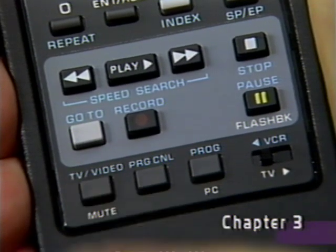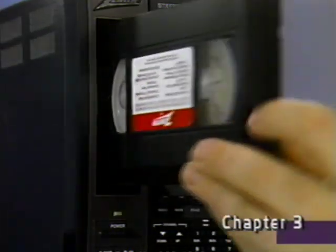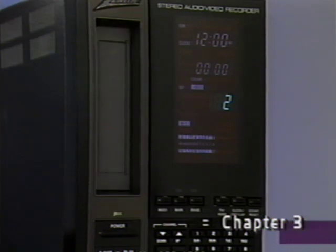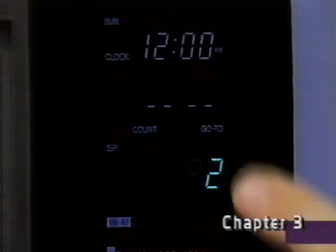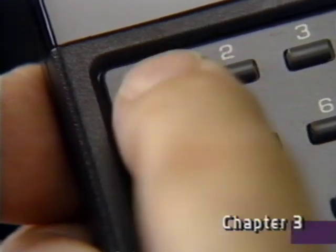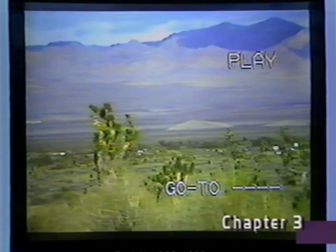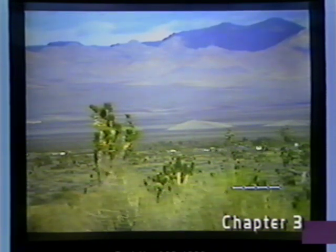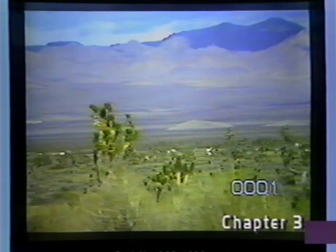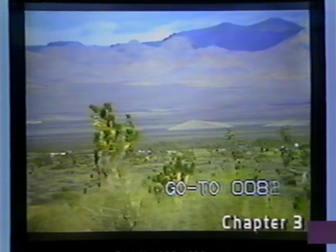Here's one example. You can go directly to a specific point by using the Go To button. First, insert a cassette and press Go To. The Go To display will appear here and on the screen. Enter the tape counter number you want and press play. The VCR will rewind the cassette until it senses the beginning of the tape, then reset the tape counter to zero and go directly to the number you entered.